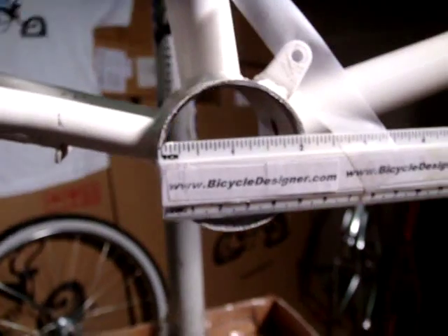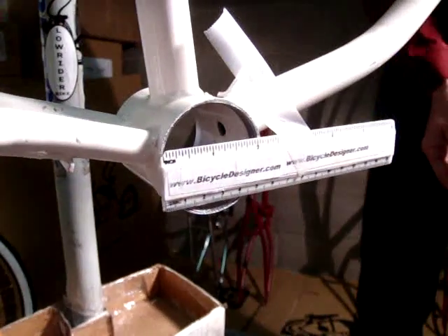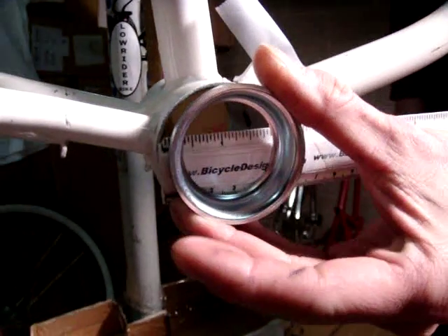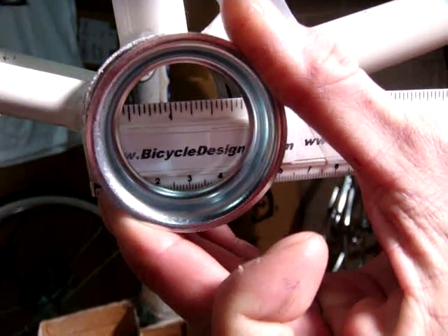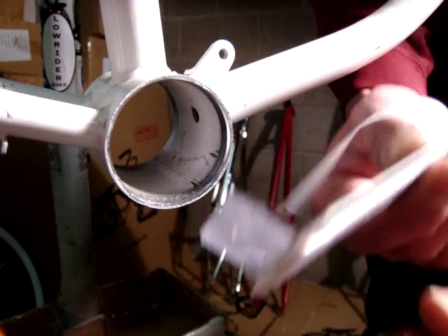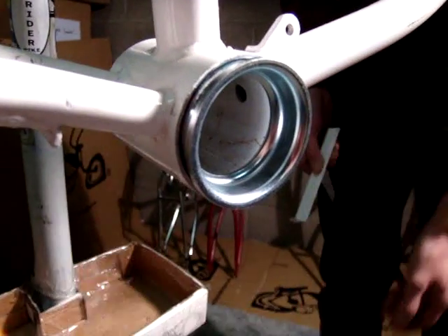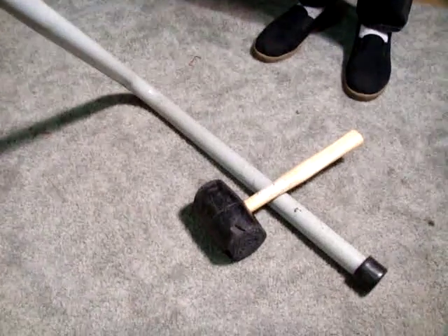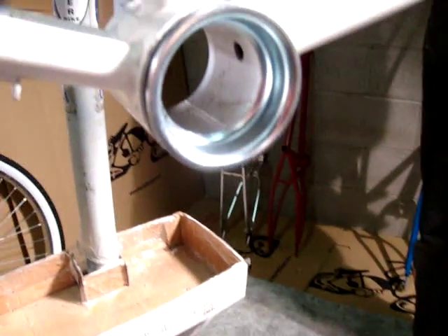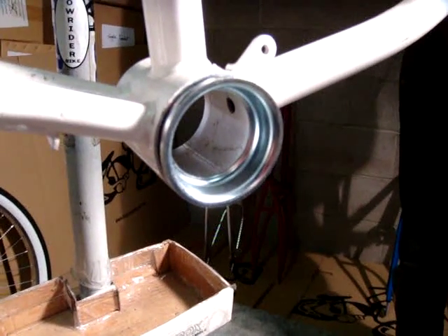Now let's take that cup and put it into the frame — first measuring it up so you can see. Then take the ruler off. All we would do is take a rubber mallet and pound it in, and do that on both sides, and we'd be set to put the hardware in.